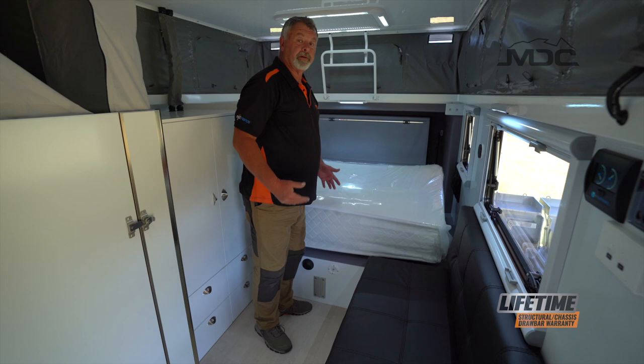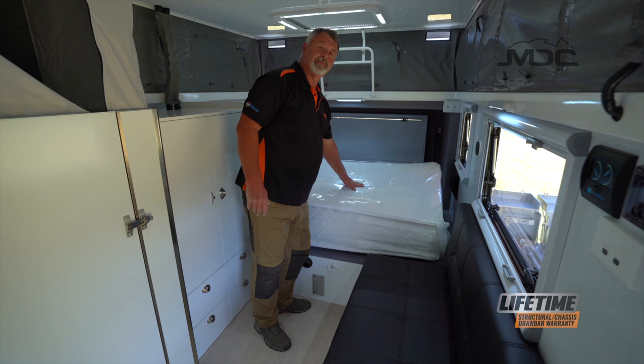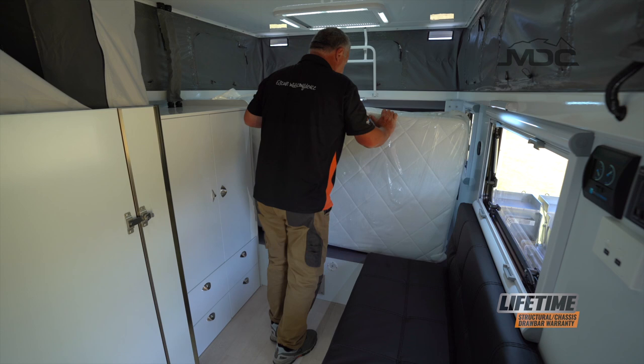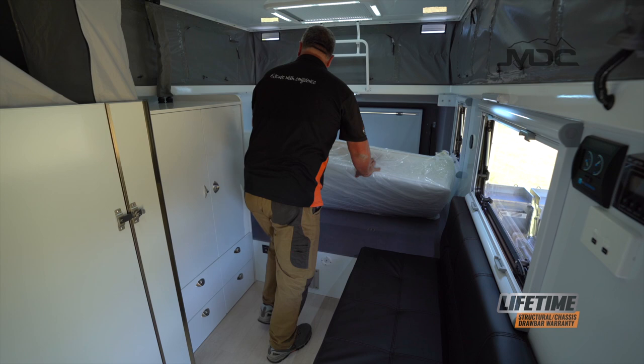Folding out the bed is a very easy process. This one, being a brand new demo, is still in the plastic, so it's here for demonstration purposes. Simply grab the end of the mattress and gently move the base of the mattress forward. And there we have it — the bed's laid out.